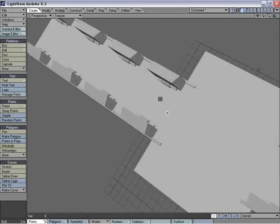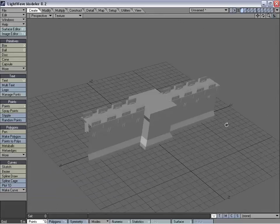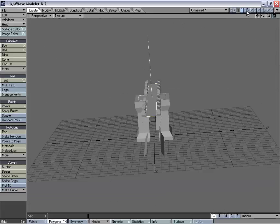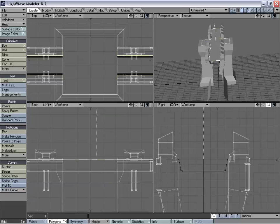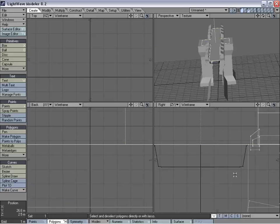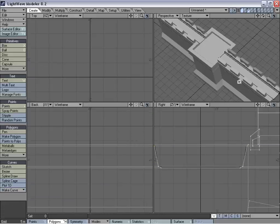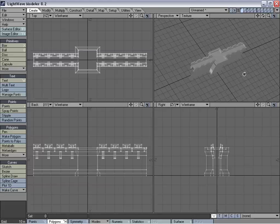Hit P, and now we have our polygon. And now we can start to bevel this, and we want to match up to the old allure. And that looks pretty nice.